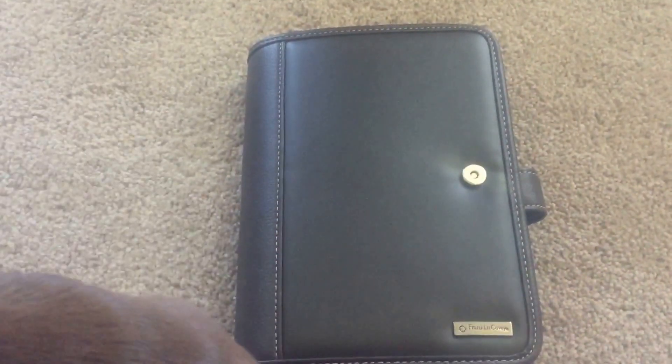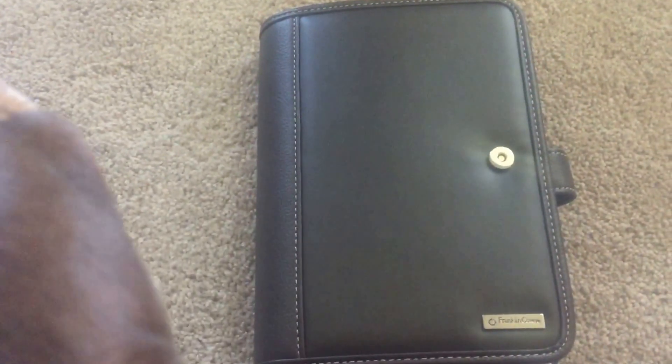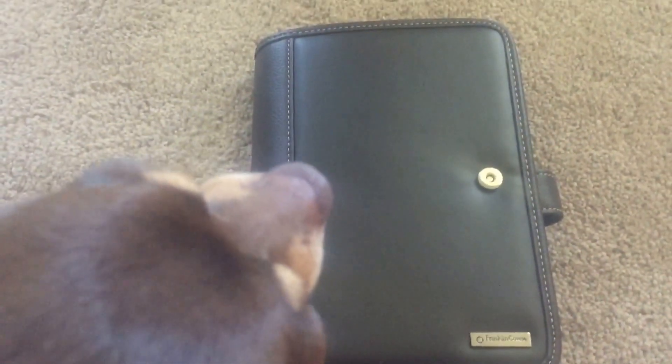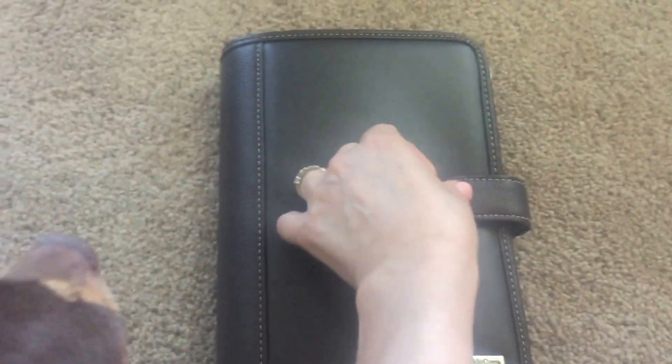Hi everyone. I wanted to do a quick video about a planner I've been using recently. I was looking for something that had times, month, and day in it. I have different appointments throughout the day, so I needed different slots and things you could write them in. I'm trying to do this with my phone so maybe it won't be too shaky.